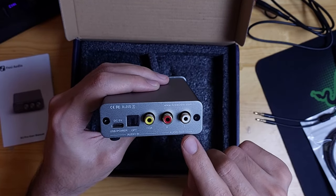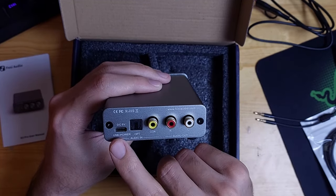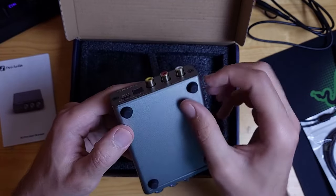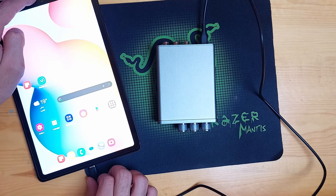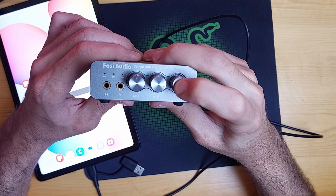On the back you will find an RCA output, coaxial input, optical input, and a USB-C connection. The USB-C is used to connect to your PC or console and also provides power to the device, so you won't need a separate power source. However, I tried connecting it to my phone and tablet and it didn't work. For a device this small and portable, it would be much better if it worked on mobile phones — it's supposed to, but it didn't work for me. It may work on some devices and not others.